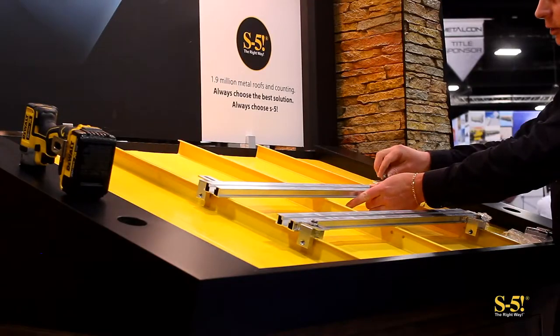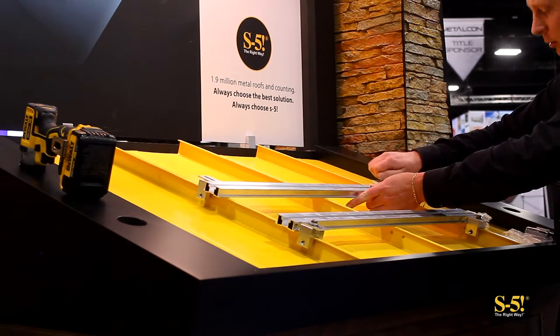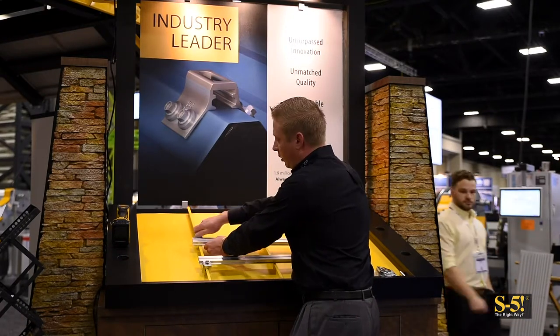Now I'm going to attach the second rail with the M8 bolts provided with the clamps. Again we're going to leave these hand tight at this point so that we can adjust them as necessary to mount our satellite kit.